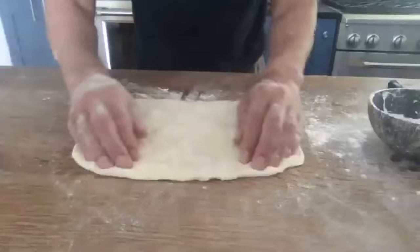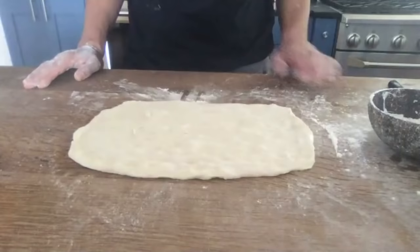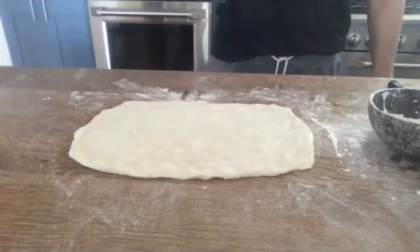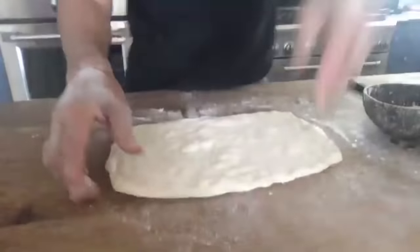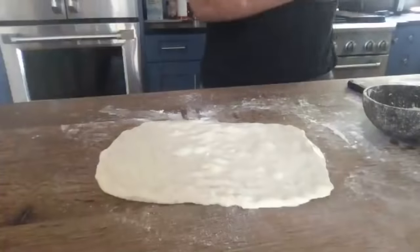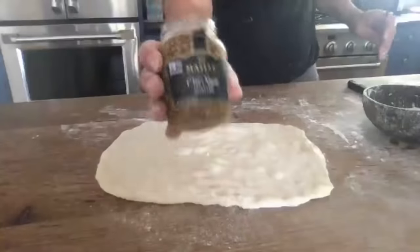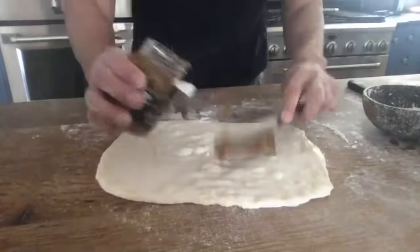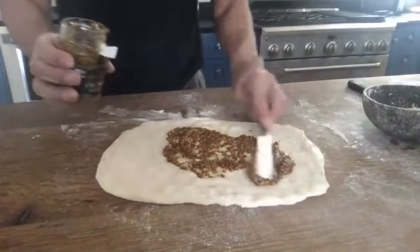It's got a pretty nice shape to it now. Now I'm going to grab this mustard — it's pretty available anywhere. I'm going to paint the entire dough with the mustard. I go heavy.